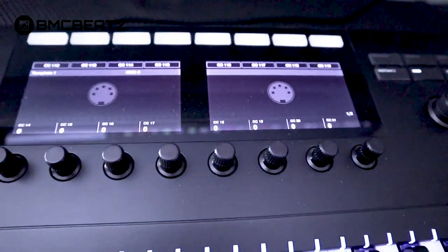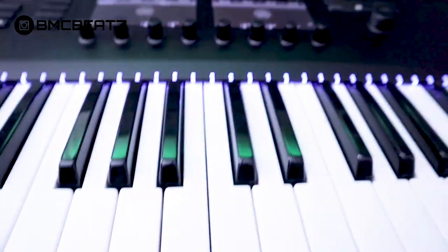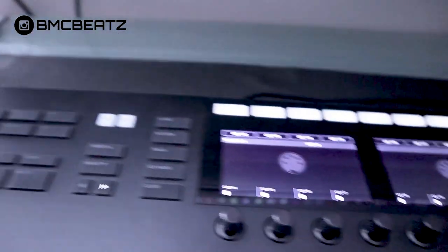The reason I got it, for the most part, was the scale feature, where you can pull up any type of scale that you want and it'll light up on the keyboard, so you don't have to keep looking at your DAW for instructions on which keys are in your scale. There's nothing on the screen when you load it up in FL Studio — no features, you can't do anything.